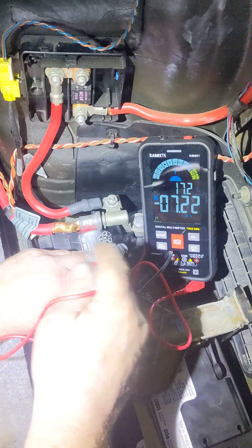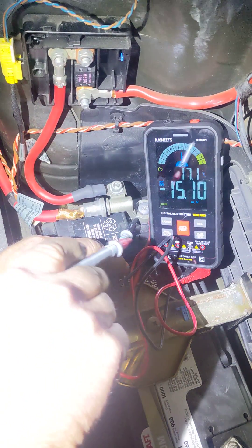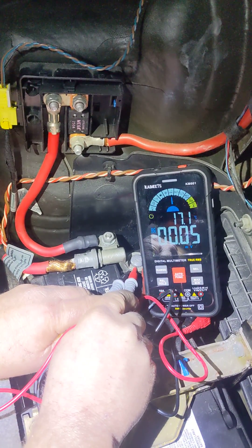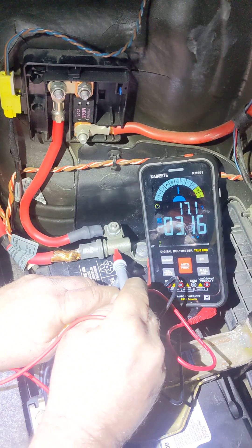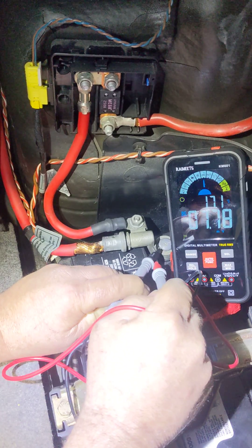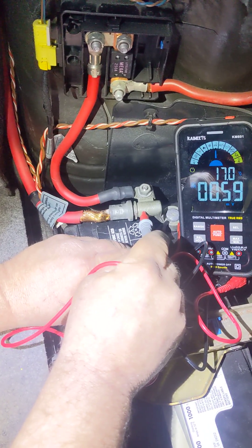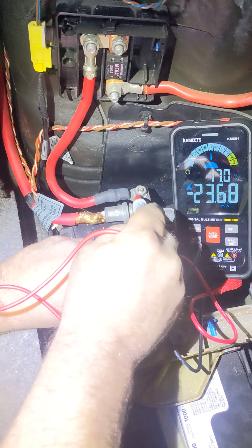I tried to do a resistance test but it's really weird, so I've got a running voltage drop test. I put both terminals together and we've got less than 0.05 millivolts. Walking away from my negative lead — it's pretty much right on the battery terminal — we get about 0.4 to 0.5 millivolts up this tributary here.